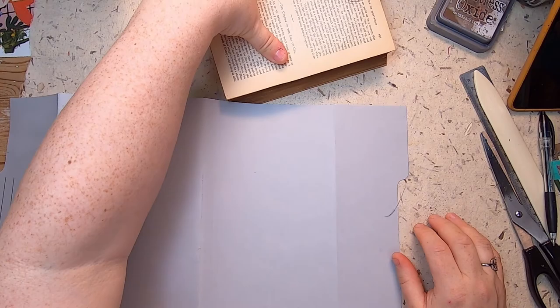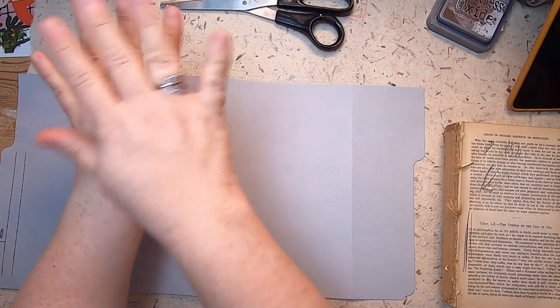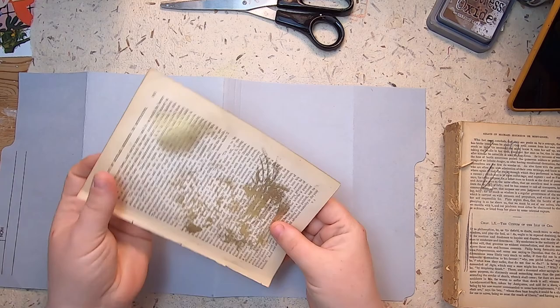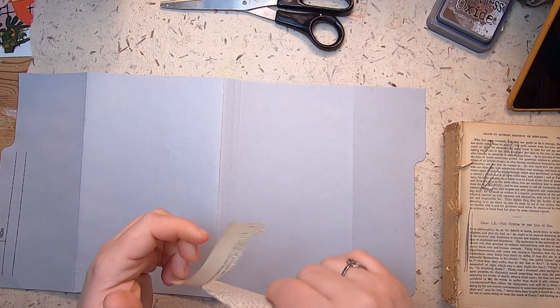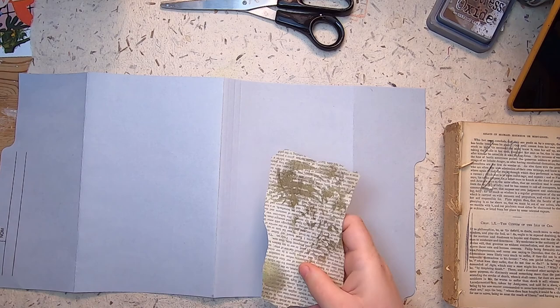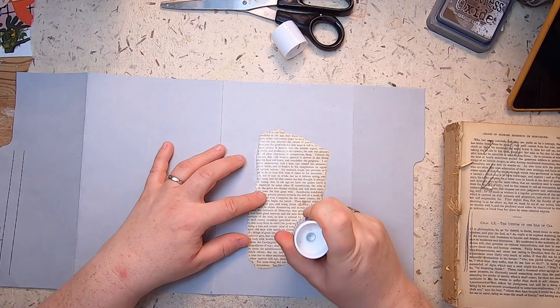I typically start with the outside. I go to my scrap bin and start pulling things to collage with. On your front cover, you're not necessarily looking for focal points — you can make small focal points. I think of it sort of like a patchwork quilt — that's how I put these journals together. It helps me create something like a sort of theme, but not really.